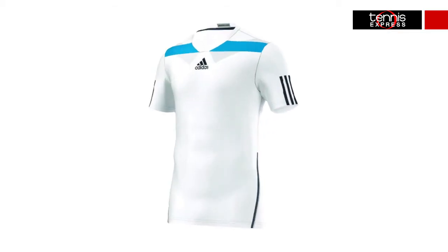Andy Murray is wearing the popular Barricade line at the 2014 Australian Open. One of the shirts he sports is the Adipower Barricade Semi-Fit Tee that is slightly fitted and includes a back mesh panel for breathability and UPF 50 plus protection. This is also offered in a cruise style for a more relaxed fit.